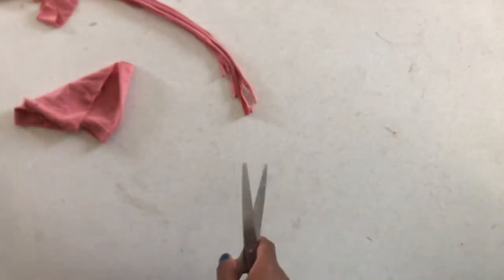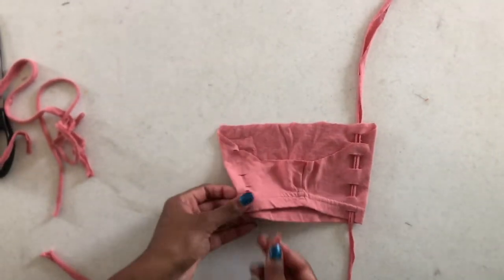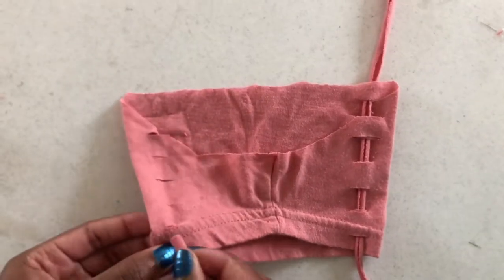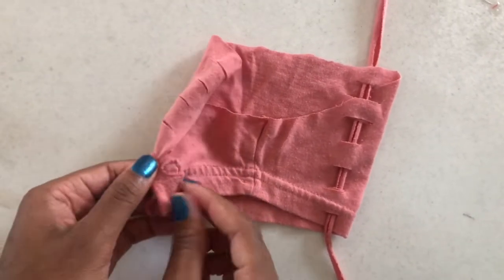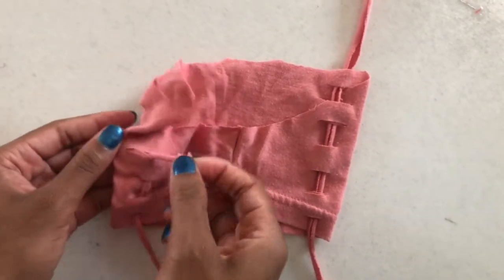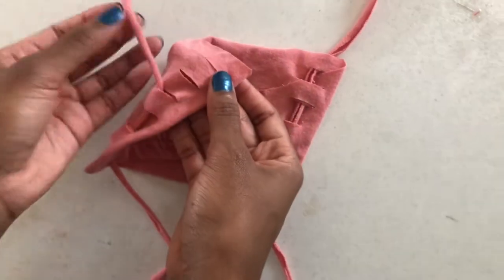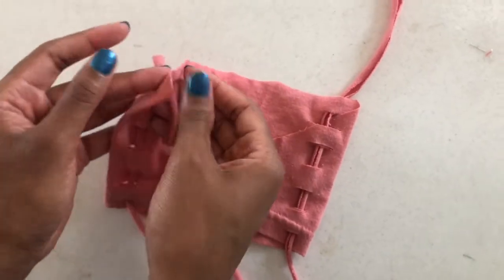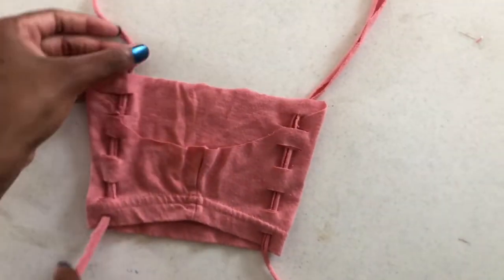Now put your strings to the side and grab the initial mask piece. In this step you're going to do an over-and-under type of technique. Take the string and start by weaving it under, always making sure the seam of the shirt is facing front. Loop and come back through the front — over, loop, under. This step is not too hard; it's just over-under. It doesn't matter which way you start, as long as you weave the string through both sides of the mask.